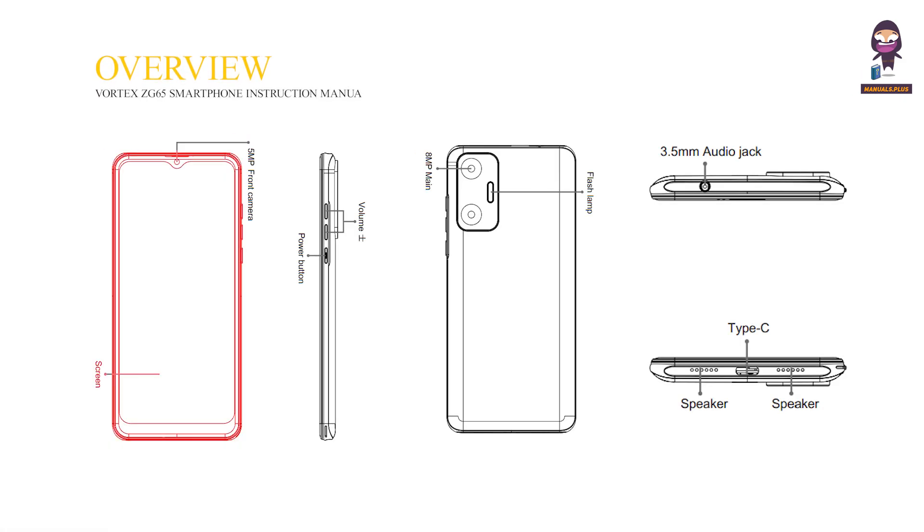Overview: Screen, 5MP front camera, power button, volume up and down, 8MP main camera, flash lamp, 3.5mm audio jack, speaker, and Type-C port.